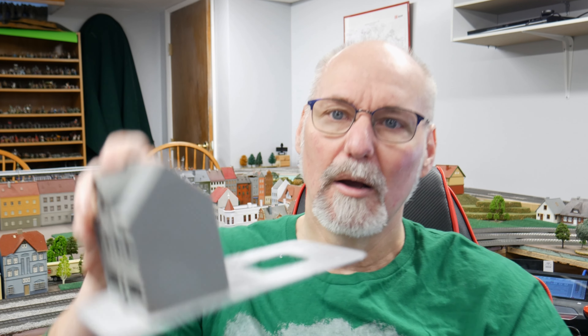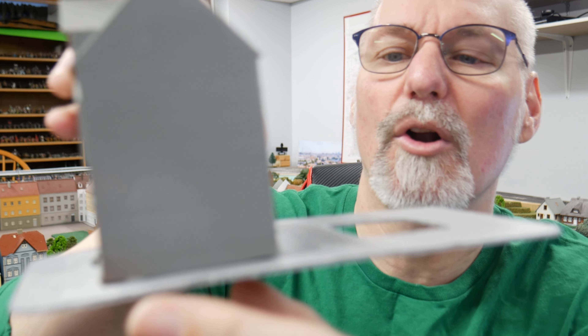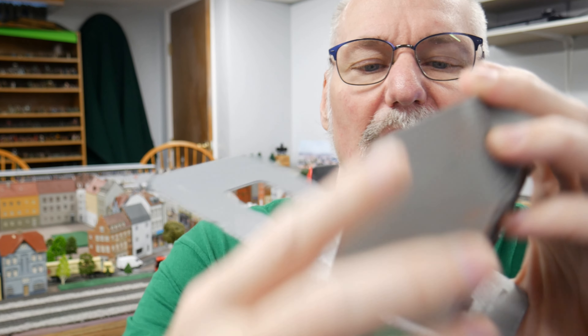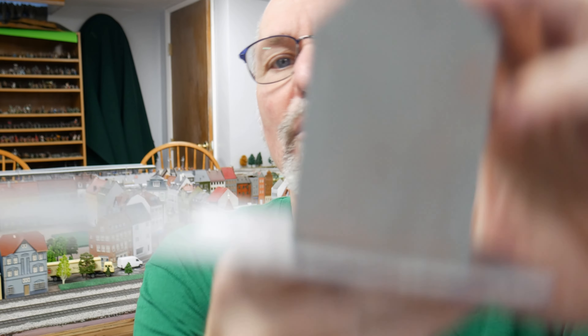I had a 3D printer prior to that — a Creality Ender 5 Pro — but whenever I've tried to print buildings, I've had problems. Even with a containment unit that tries to keep wind from blowing through and cooling the plastic inconsistently, I have what is called warping. If I hold this building up for you, you can see how the corners here curl a bit. You can see this entire wall prints curled up — it's warping.